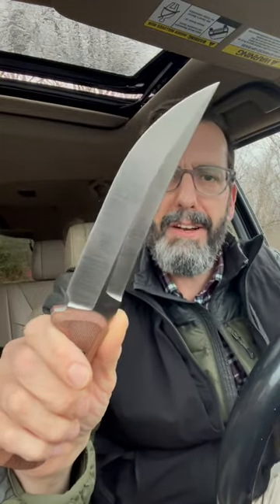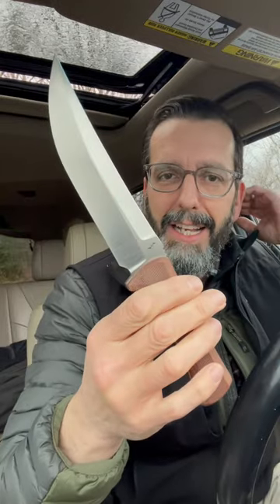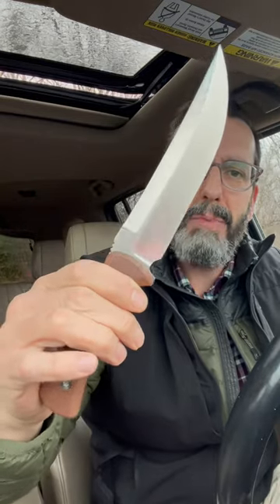I featured this on the channel earlier. He was smart enough to send it to me to check out, probably knowing that I'd say I want it. I had to wait till a little bit after Christmas, but I had him put a secondary edge on it and send it to me.